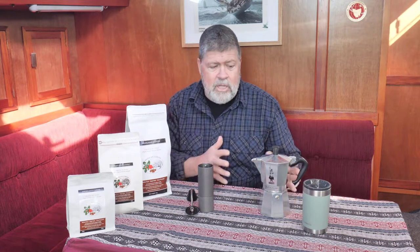Next is the mocha pot — I'm a fan of the Bialetti mocha pots and this is the one I keep on the boat. You can make beautiful coffee better than you'd get at a cafe, whether you're on a boat, camping, or at home — basically anywhere. Lastly, I like to use a thermos cup to keep my coffee hot for a long time, whether I'm doing a long black or a flat white.